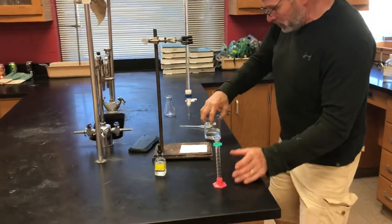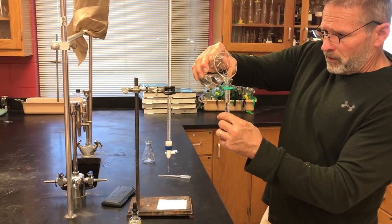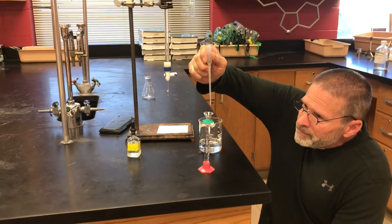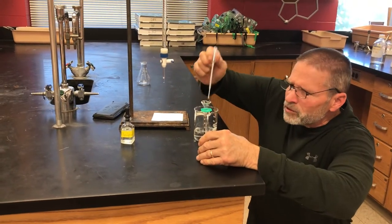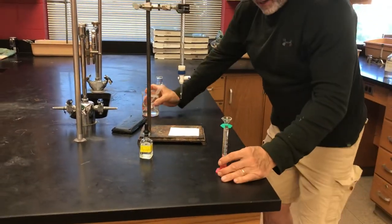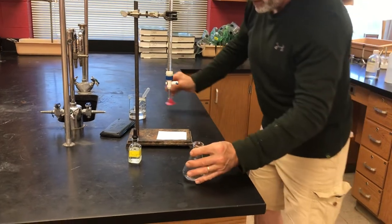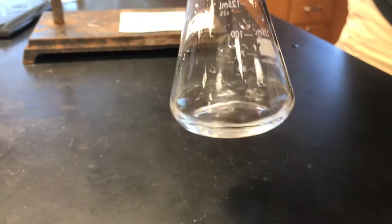We're going to have an accurate volume measurement of our HCl — we're going to use 10 milliliters. Remember, we're trying to find the molarity of the HCl solution; that's the whole purpose of this experiment. We need a careful reading of the volume of HCl because molarity is moles of HCl per liter of solution. I've got 10 milliliters of HCl — now we'll add it to our reaction flask. Here's our phenolphthalein indicator; it only takes a couple of drops. With HCl being an acid, the phenolphthalein is colorless at this point.